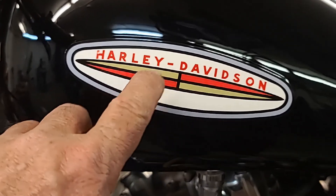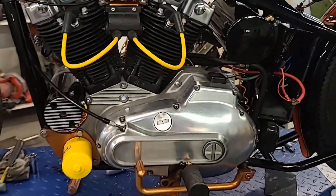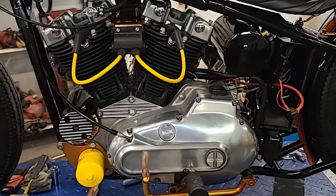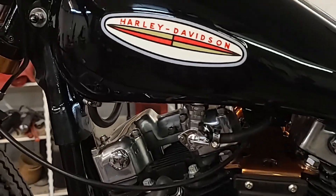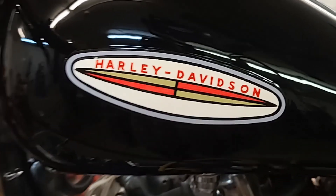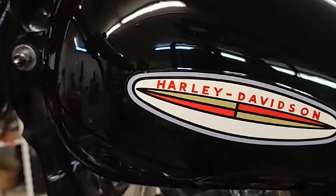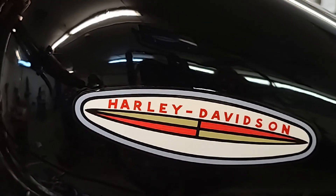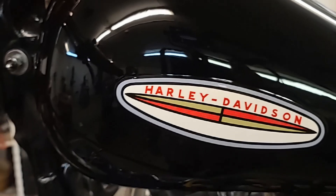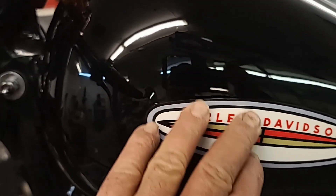These decals here come from the same guy that assembled this engine — Ironhead Cycle. They do a fantastic job. These decals are extremely durable; these are some of the best decals I've ever used. They're not flimsy at all. I did clear coat over them because they suggest it, and also it just looks better and blends in more thoroughly with the surface of the tank.